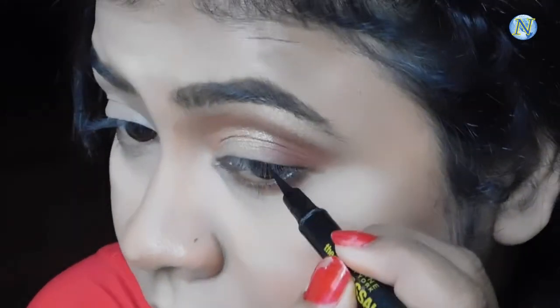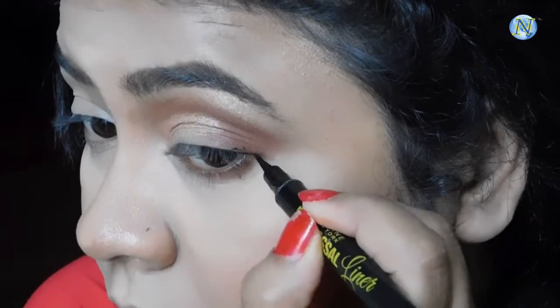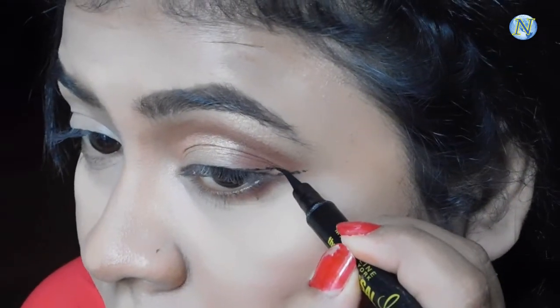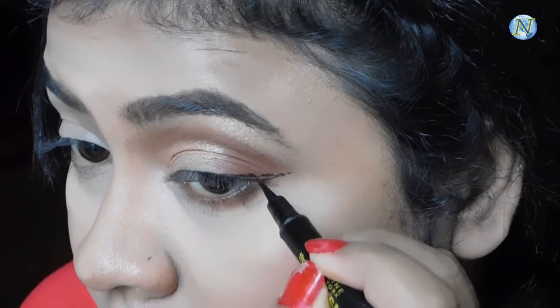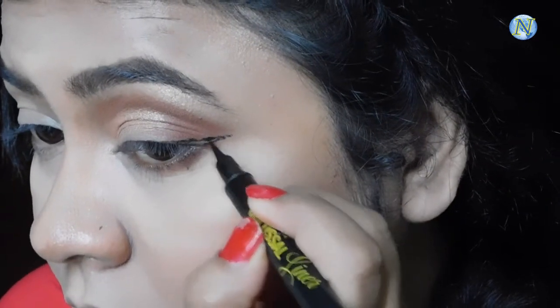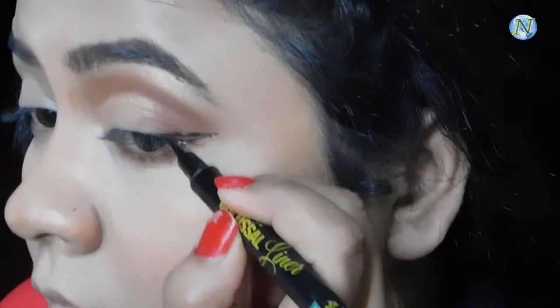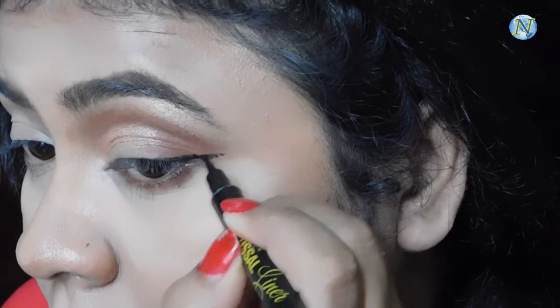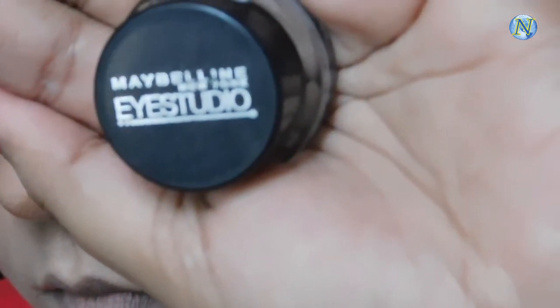Now I'm using the Maybelline Colossal eyeliner to make a very thin winged eyeliner — no bold eyeliner because I want the eye look to be very soft and subtle. I'm having a tough time making the wing because this eyeliner has dried up. For my waterline I'm using a Maybelline gel eyeliner, applying it on my waterline and also tight-lining with it.